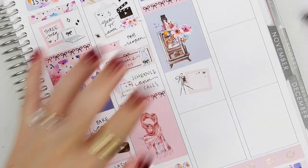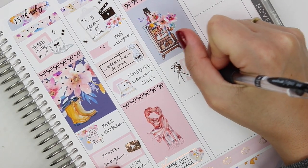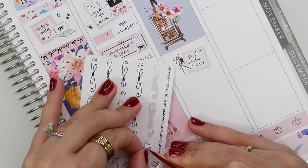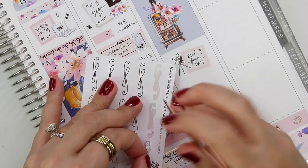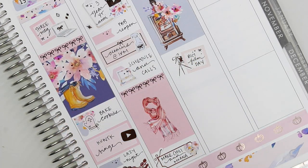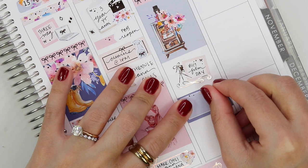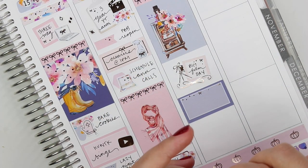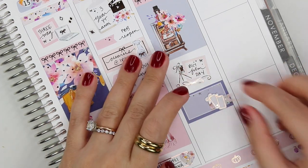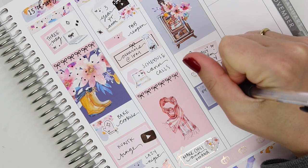At the bottom I marked that Steven and I made chili and we watched Moana this night because Steven was headed off to Hawaii the next day. We both love Moana and just had a chill night together before he left. I marked him going to Hawaii up at the top of Saturday.